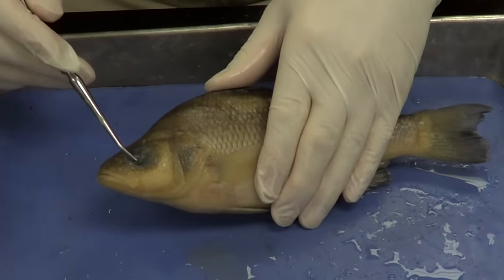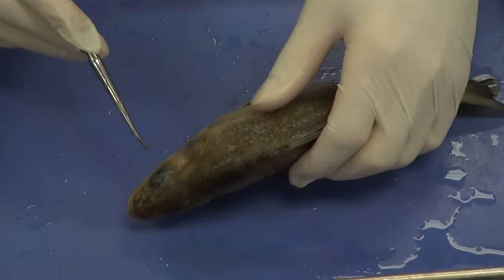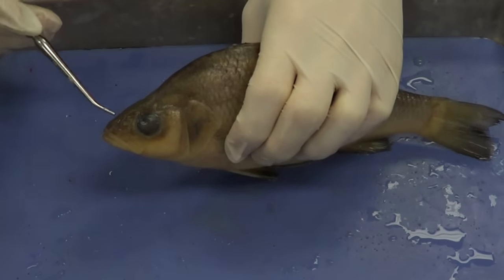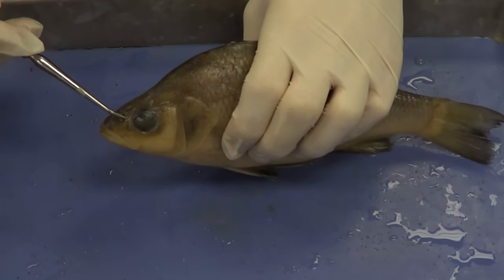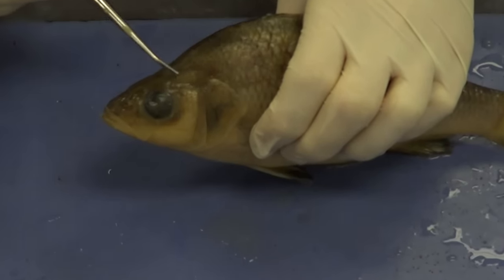You can easily see both eyes — here's one eye and we've got another on the other side. Between the eyes and just a little anterior, we have two openings here. These are the nostrils that allow the fish to actually smell.